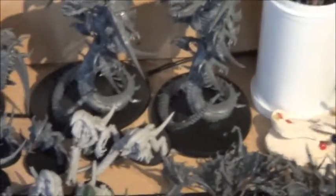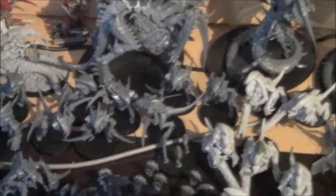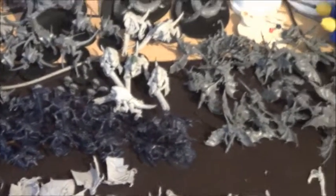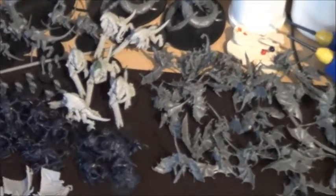So two of the Giants, Snakes, the Tervigon, some Warriors, Zoanthrope, the Raveners, the Genestealers from the Space Hulk box, and six Brute Guards.